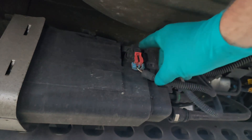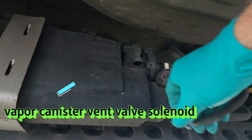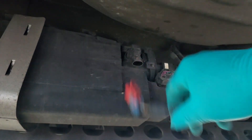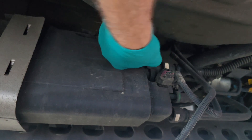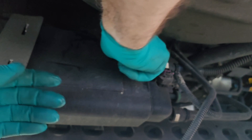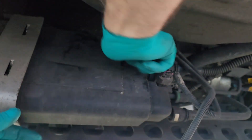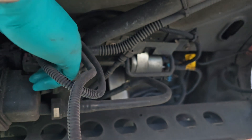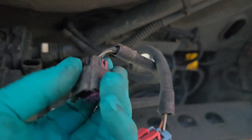There are a couple of connectors — this is for the vent valve. For replacing this in the car, you remove the connector, give it a half turn, and then just pull it out. Then this one slips right out. Remove the second wiring harness by pushing down on this little tab right here and it pulls right out.